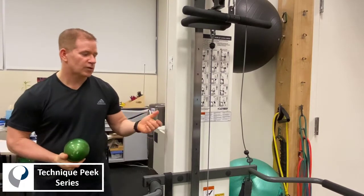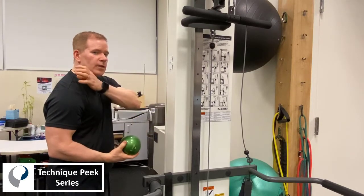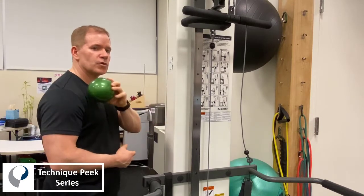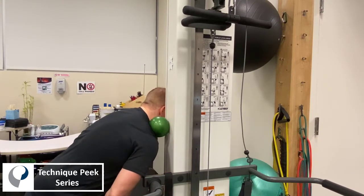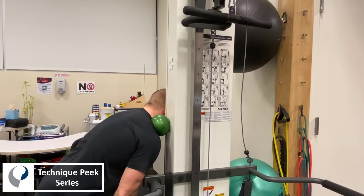The patient is going to go up to the wall or the doorway frame and place the ball in the upper trapezius region, middle upper trap. Lean forward and from that point push into the ball. I'm pushing through my feet and we're going to hold that for up to one minute, perhaps two to three minutes with breaks, until the trigger point releases.